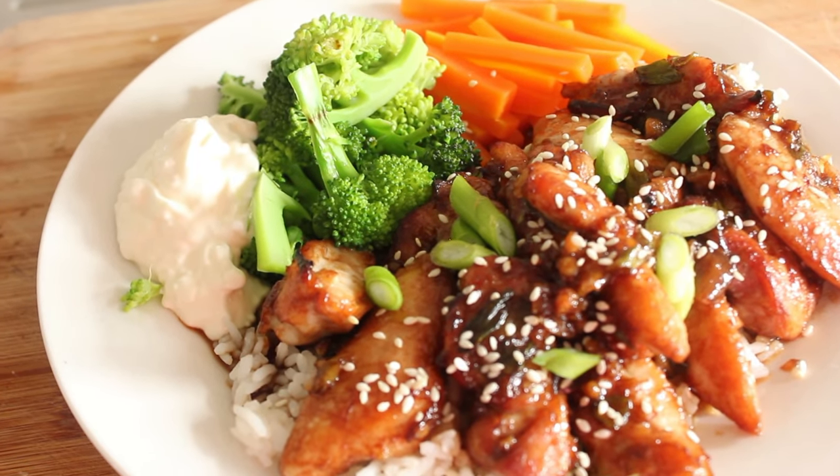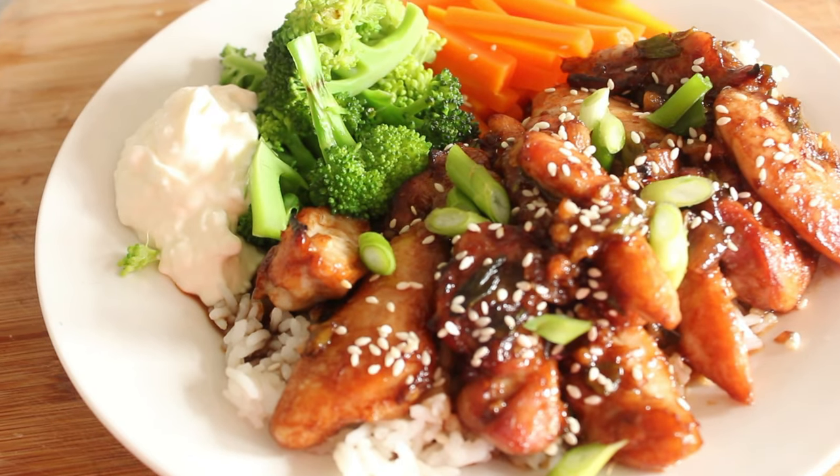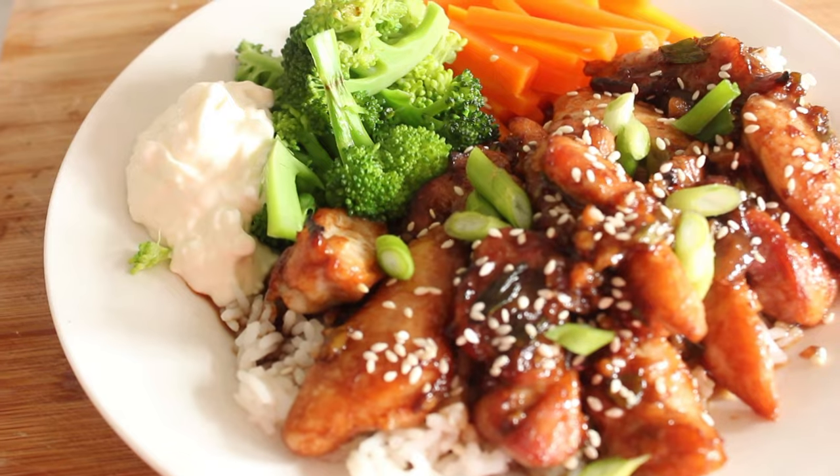Okay, this is what we're going to be making today — my beautiful Hong Kong chicken. So let's come along with me in my kitchen and I'll make it for you.